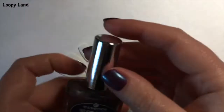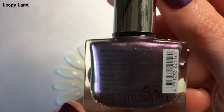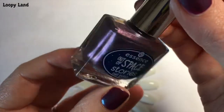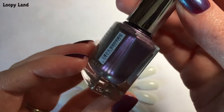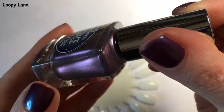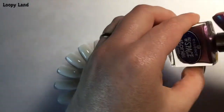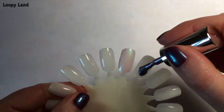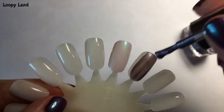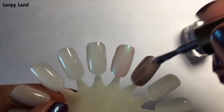The second polish in this series is 'Across the Universe.' It's quite a metallic-looking dusty purple but it's got a lot of cool-tone shimmer in it. This one was another two-coater. It is very sheer on the first coat — you wouldn't think it would build up, but it actually does. And here's a picture of my mani.